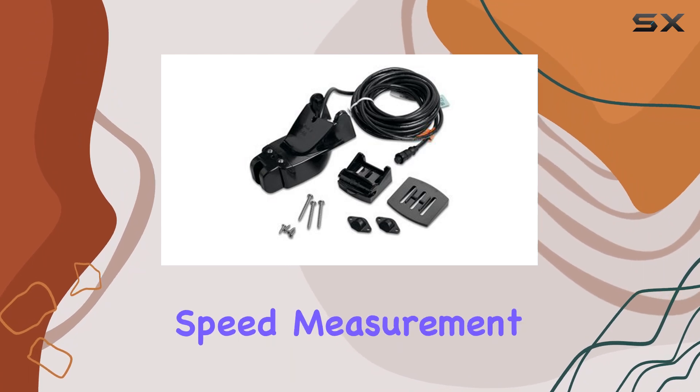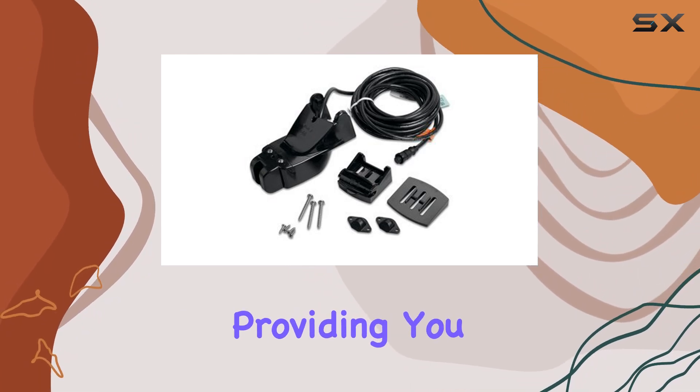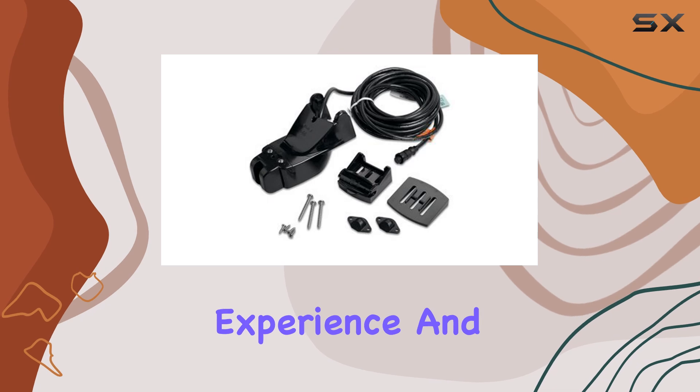This sensor comes equipped with speed measurement functionality, providing you with crucial data to enhance your boating experience.